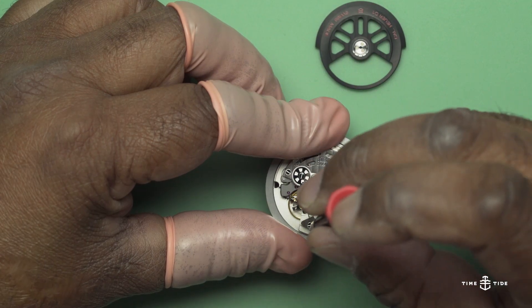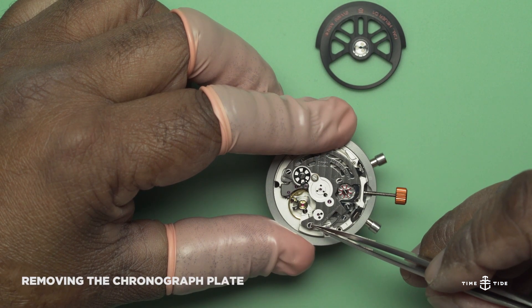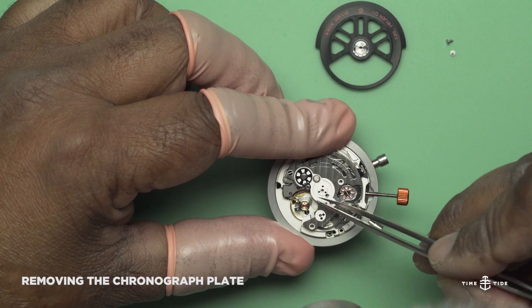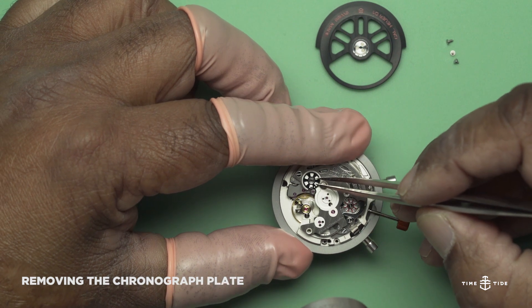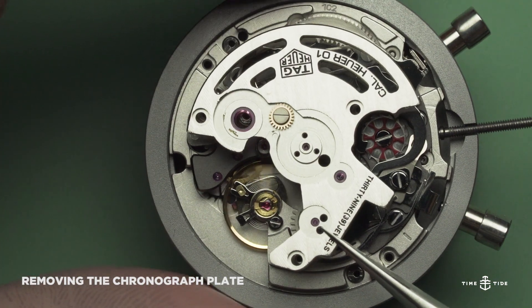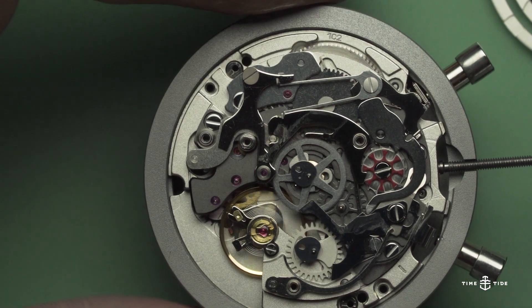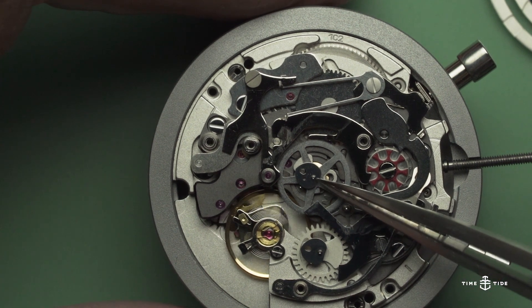Please allow me to take you deeper into the Heuer 01 movement by removing the chronograph plate. I need to undo these three screws and gently remove the plate, exposing the chronograph wheel and minute wheel. This operation requires a lot of calm and composure. Here you can see the chronograph wheel, the minute counter, the column wheel, and the lever responsible for the oscillating pinion.